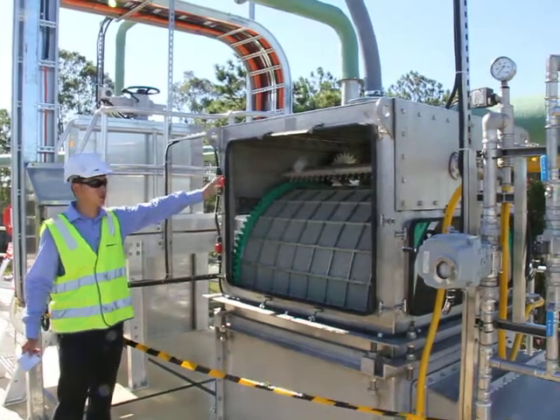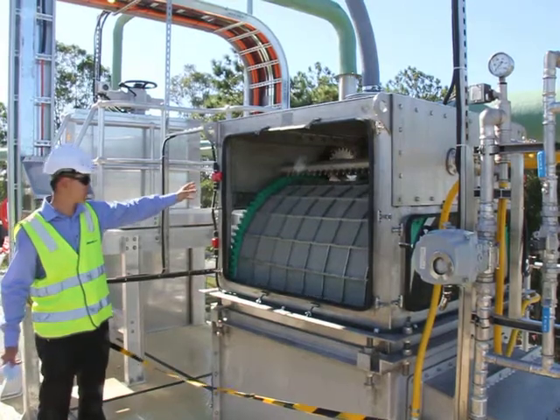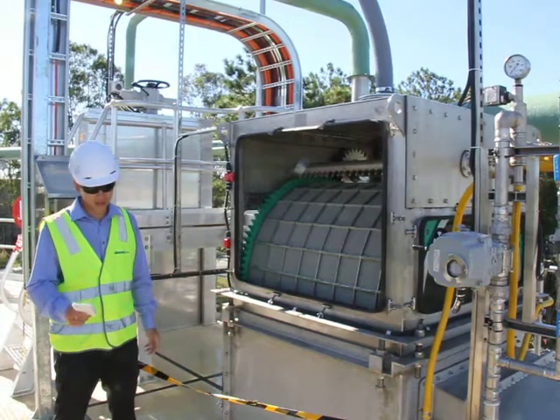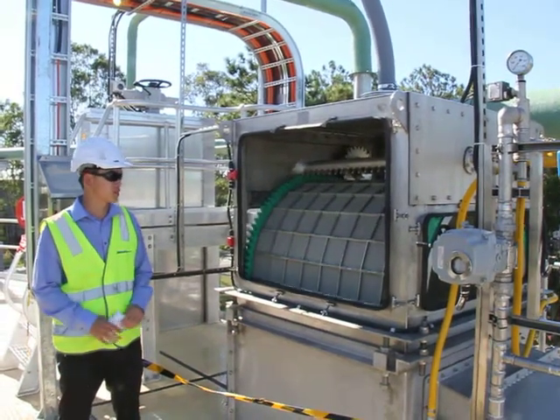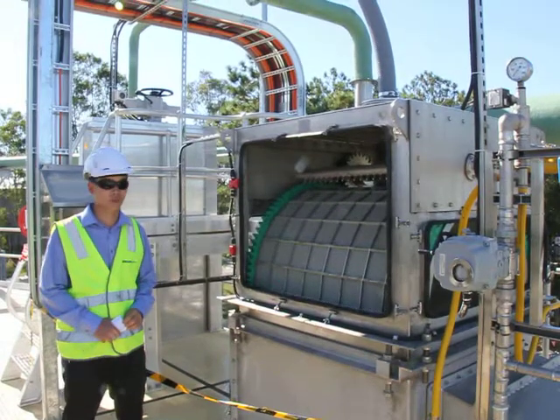They do have interlock safety switches, so the screen will shut down if these hatches are pulled off during operation. Of course they're bypassed at the moment for our pre-commissioning work. We should be fully running these in about two or three weeks' time when they do the sewer cut-in.